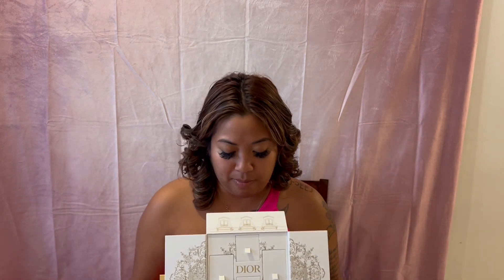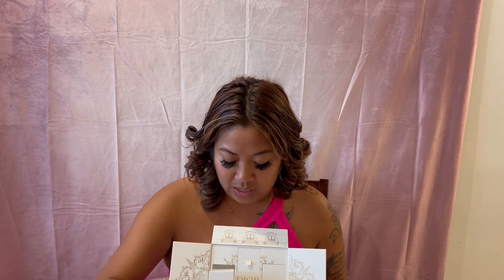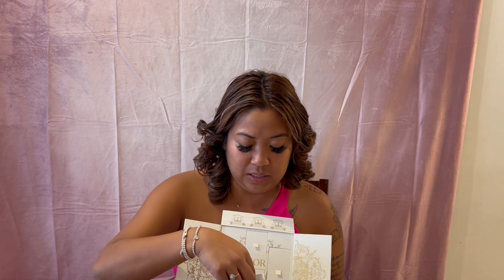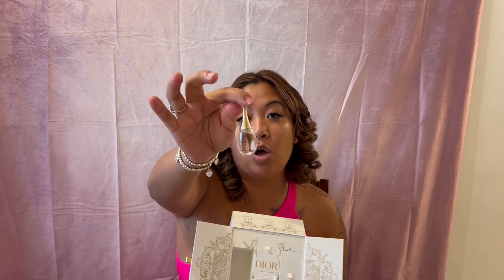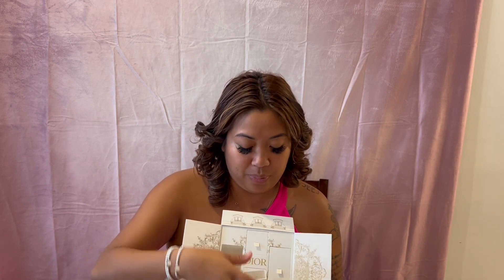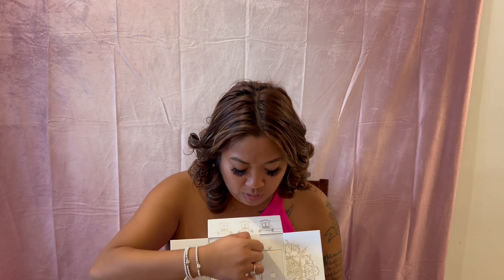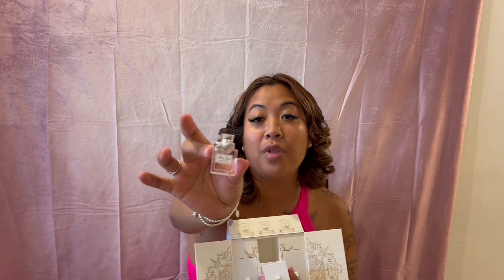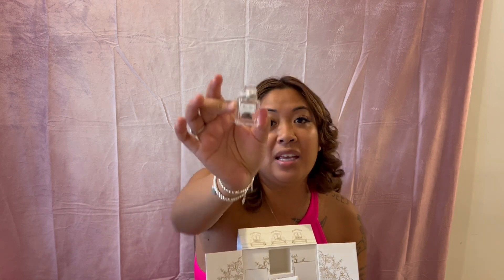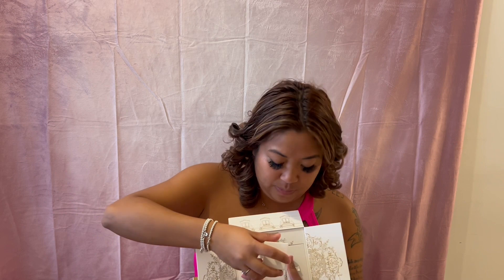Retailing at $160 for this box with nothing but minis, you can ask yourself if it's worth it. I truly don't really feel like it is. You get this small J'adore perfume — love that perfume, already have it. Also right here is the Miss Dior — I also have this in the mini and the larger size, already love that smell as well.